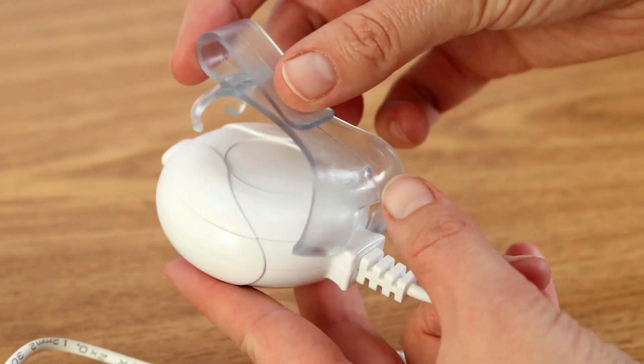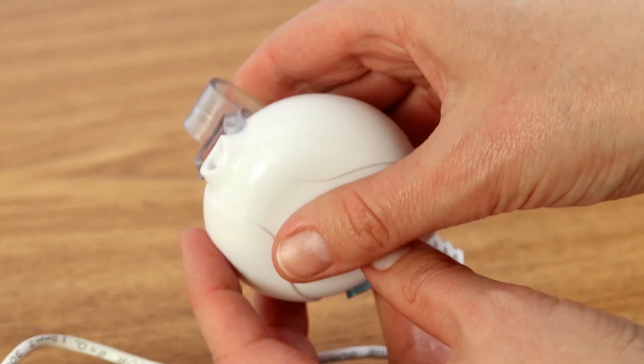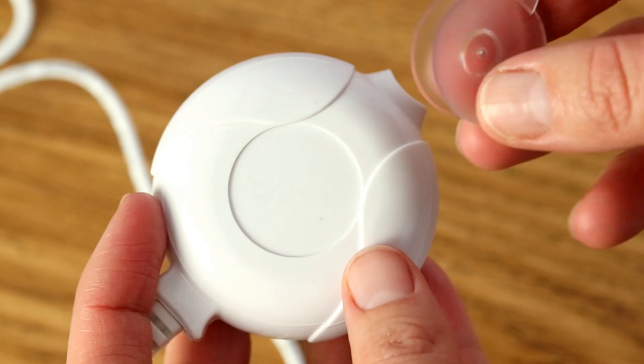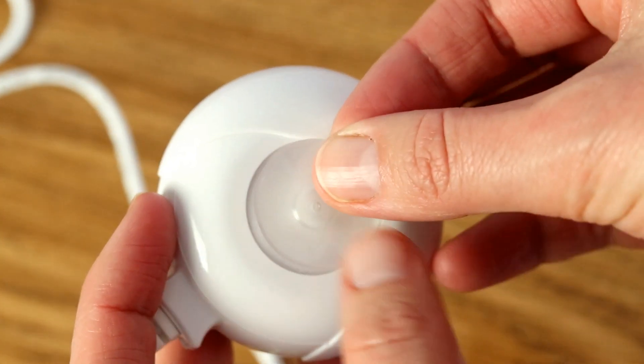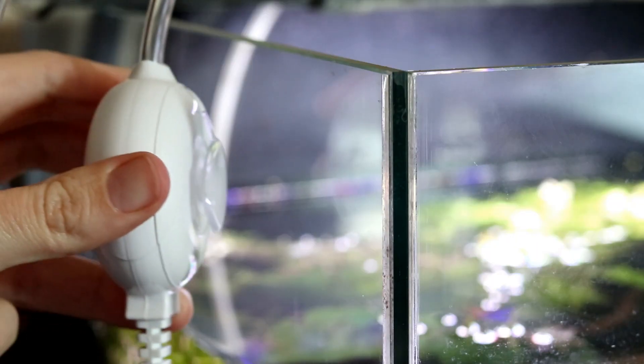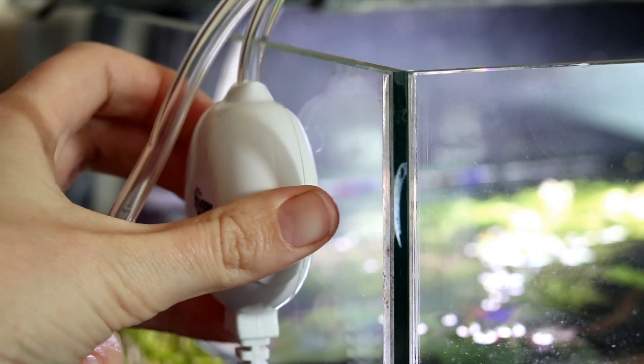Setting up the little pump is a simple case of either attaching the clip if you've got an open top tank so that you can just hook the pump onto the side, or you can use the little suction cup if your tank has a lid that prevents you from doing this. Although, to be honest, even on my open top tanks I tend to prefer the little suction cup.